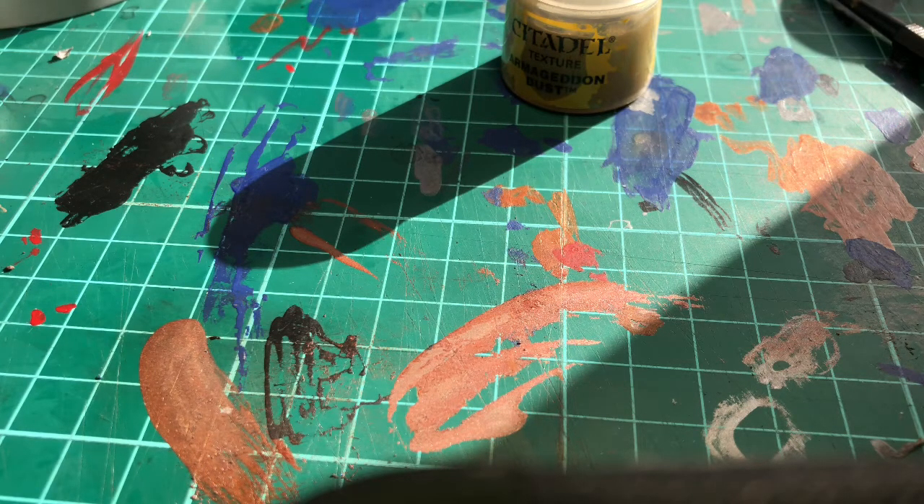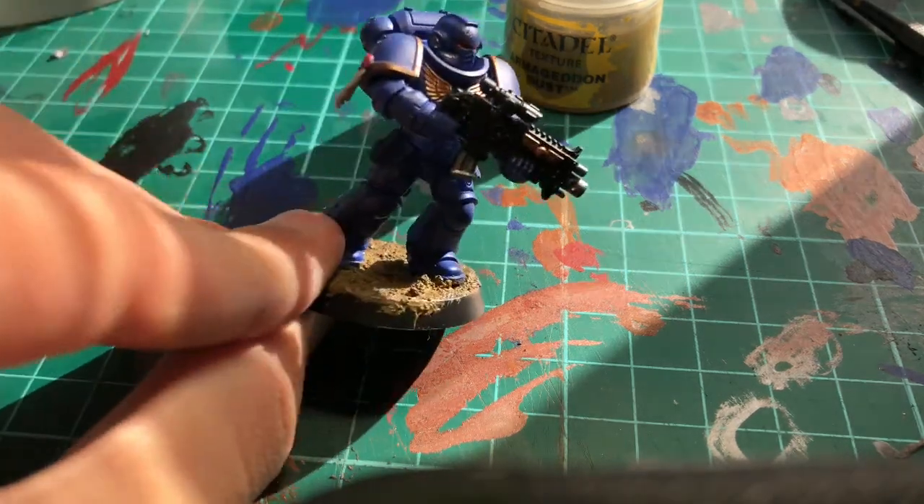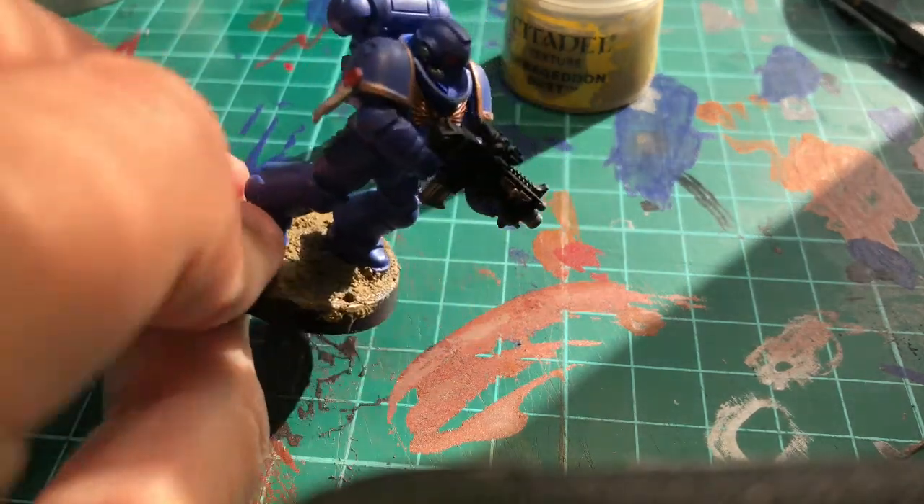Sorry I've been putting up videos lately — it's been a bit of a problem with what's happening in the world. But this video is going to be how you paint this dude right here: an Ultramarine Intercessor.